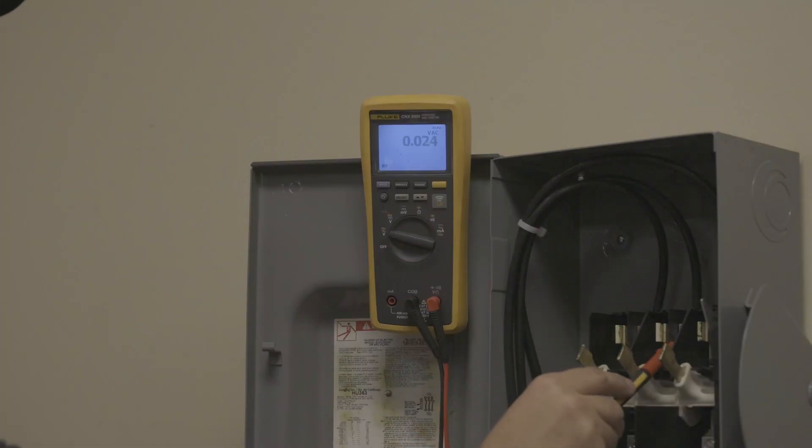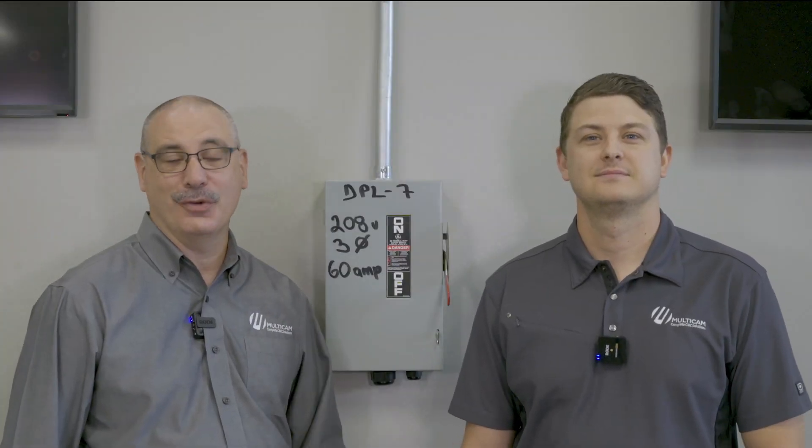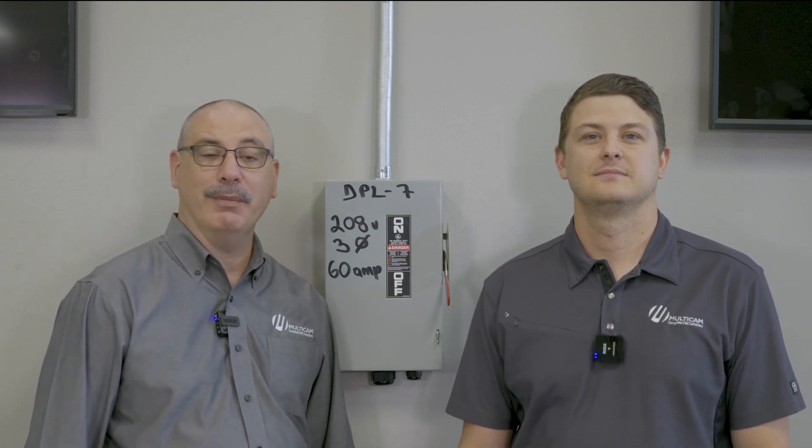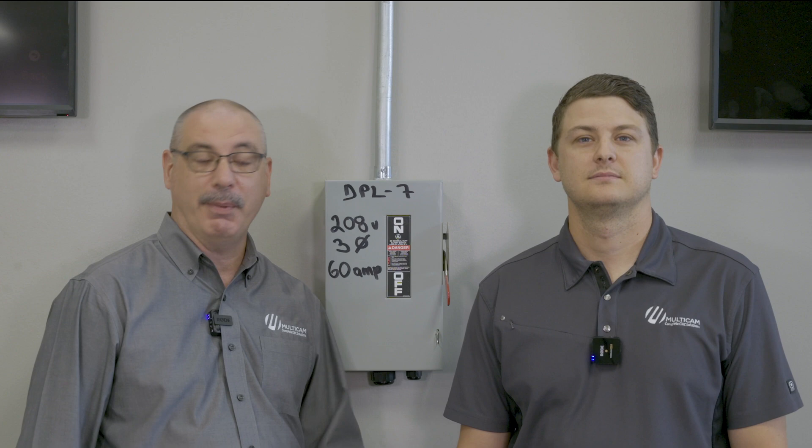Now, if you continue to have doubts about the voltage inside your electrical panel — maybe because your facility is very old or the markings on your panel are not done very well — then please contact a licensed electrician to come out and actually measure what voltage you have before you get too far down the ordering path. During your sales and ordering process, the information for your voltage and amperage usage for the equipment you're going to be using will be provided to you.